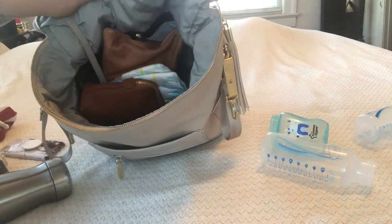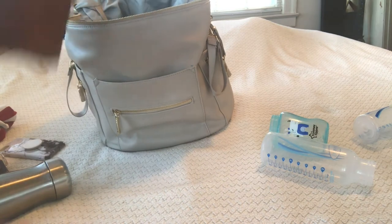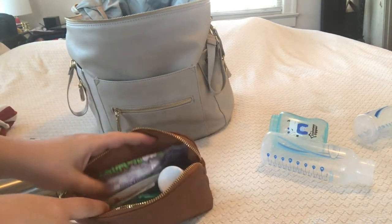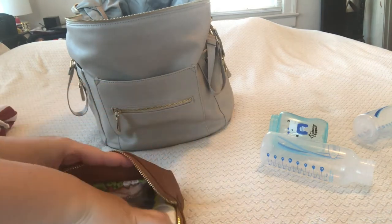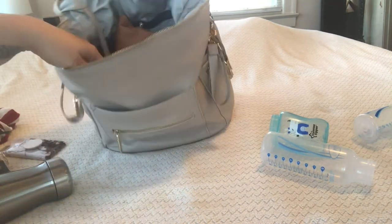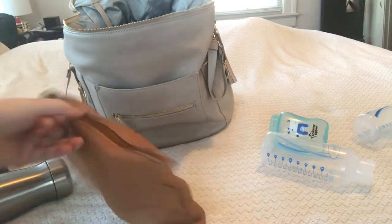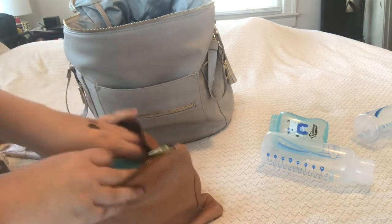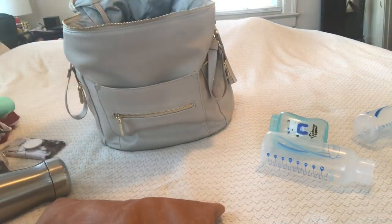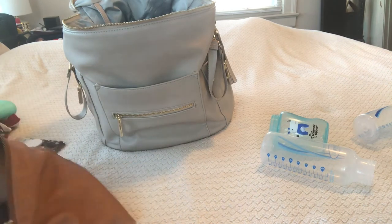My son is almost 12 months old so we're not carrying much formula anymore. I still have diapers — a couple of size three diapers that are easy to grab. I also have a little pouch from Target that has first aid needs: boogie wipes, butt paste, a thermometer, sunscreen stick, band-aids — whatever I might need. I've literally never had to get into it, but mom life stresses me out.